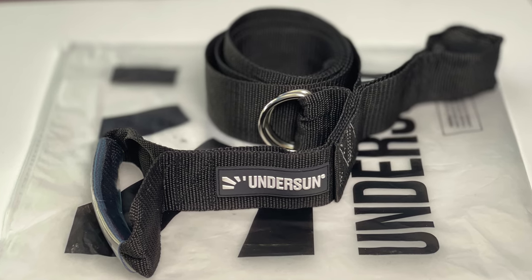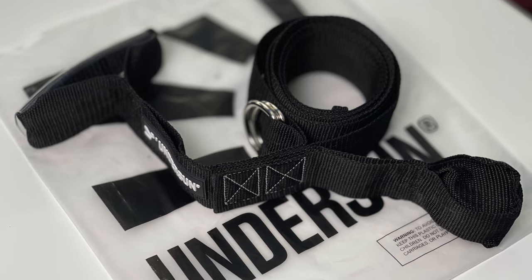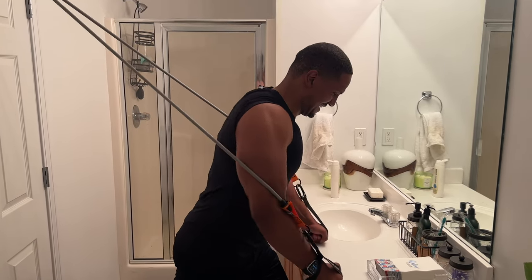The first thing I recommend is the Undersun Door Anchor. The reason why I'm specifically recommending the Undersun Door Anchor is because they have a patent on this anchor — it has the most versatility I've seen in any anchor. When I started making videos about resistance bands, I got a lot of comments from people who didn't have a door or whose door was in a bad place where they couldn't use an anchor to do exercises. That's why I love the Undersun Door Anchor — it makes it so that anybody and everybody can do exercises with resistance bands anywhere.